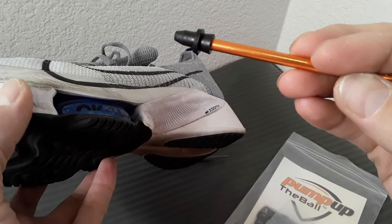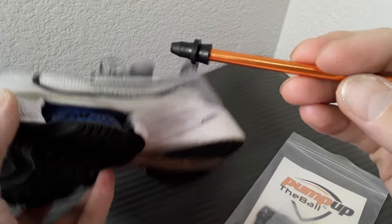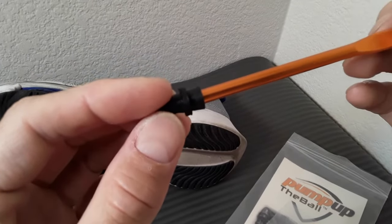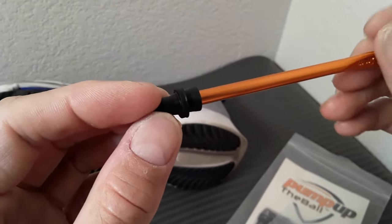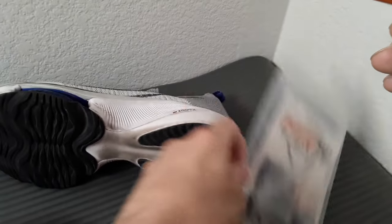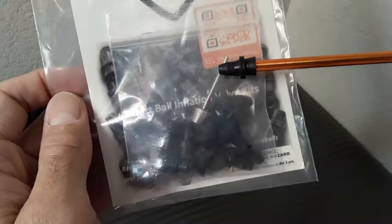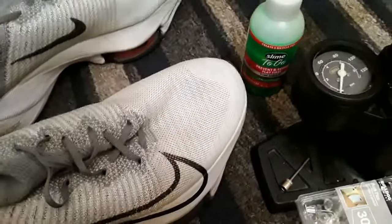I do plan to use these for another shoe project, so if you subscribe you can check that out when I get around to doing that. I'm gonna create my own air cushions and they'll be inflatable with a bicycle pump using this adapter.